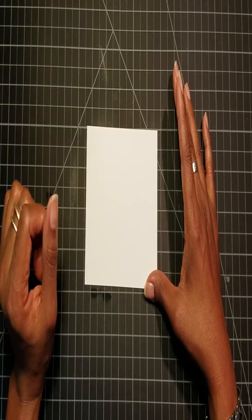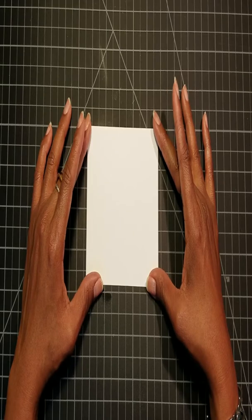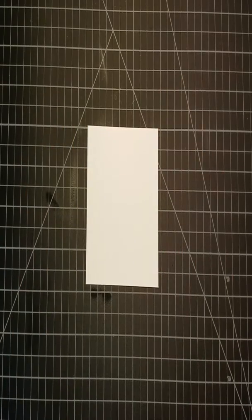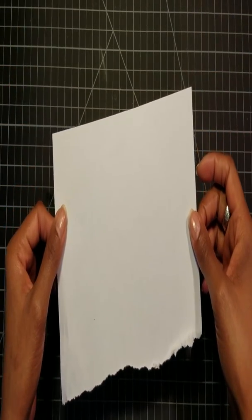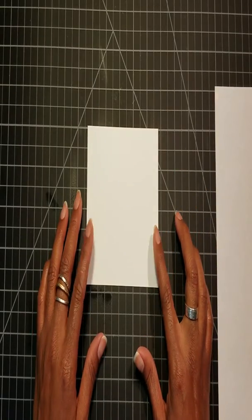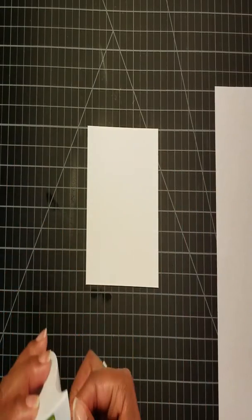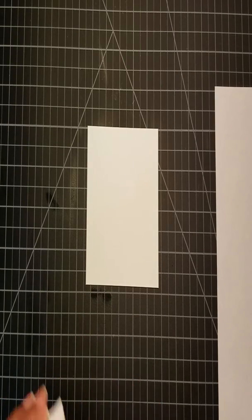The cardstock is three and seven-eighths by four and an eighth. I'm going to take a piece of scrap paper — it's just a piece of printer paper that I tore in half. I'm going to put that to the side for a moment and tape the cardstock down so it doesn't move, because I'm going to do multiple things with it.